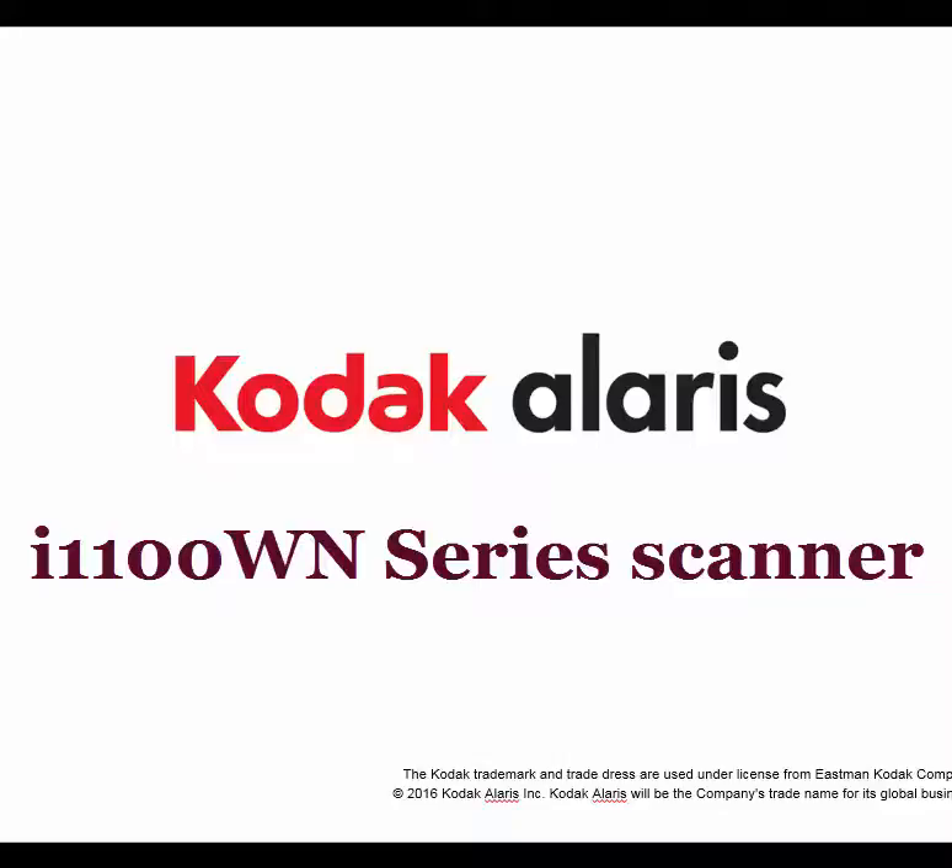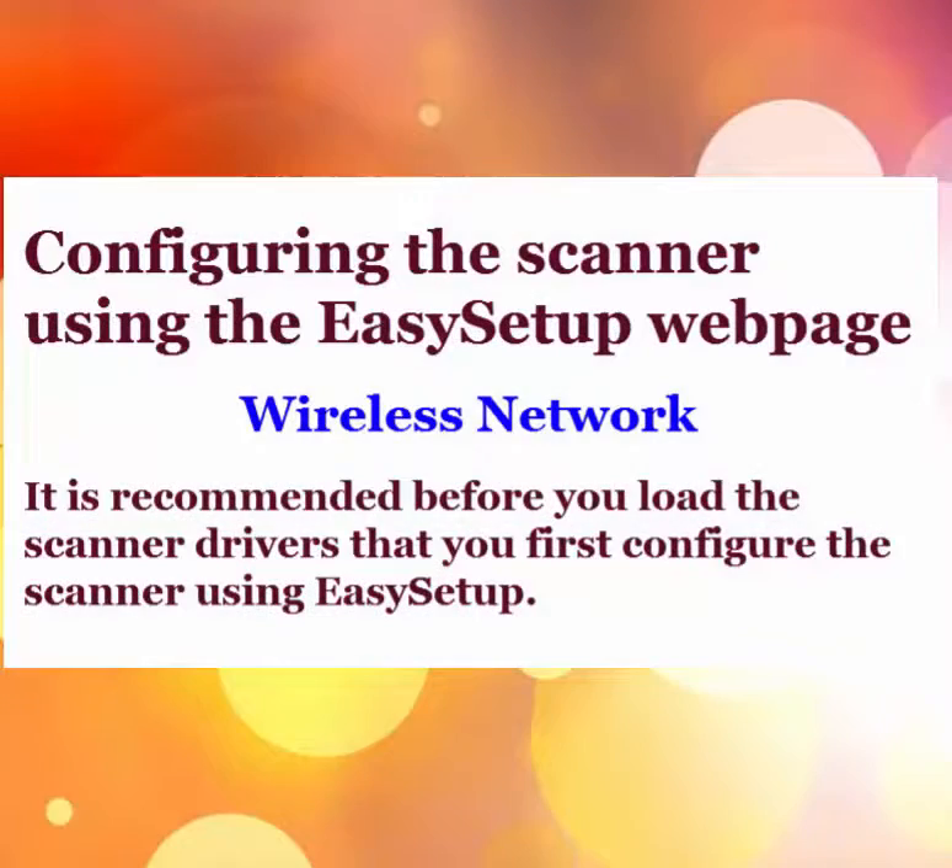In this first video, I'm going to show you how to set up the scanner using the Easy Setup webpage, which will allow me to print out an Easy Setup configuration sheet to scan.